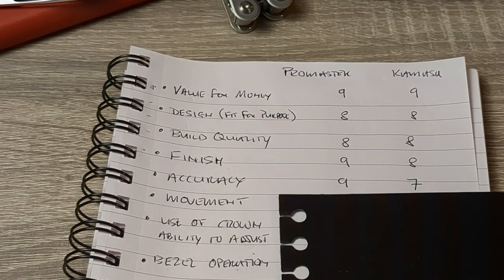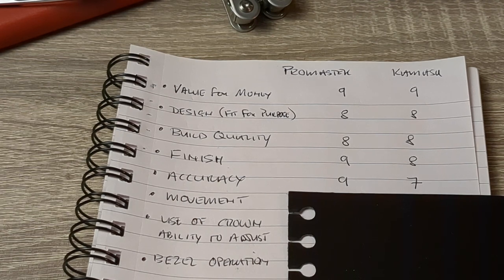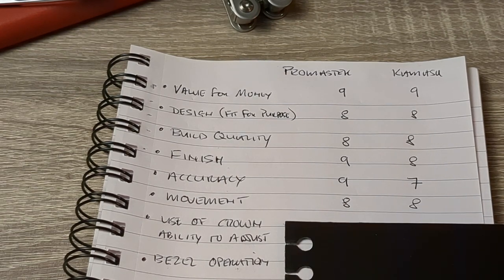Now you might ask: you've just done accuracy, why are you talking about movement? Well, accuracy and the movement itself are different things. The movements in both watches are very capable, both in-house. The difference is that Citizen is better at regulating their movements than Orient. So when it comes to the movement category itself, I can't really call between them: eight points each.